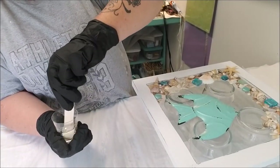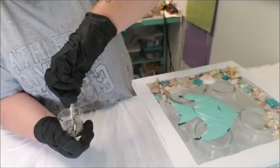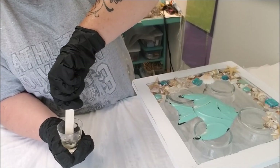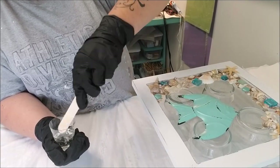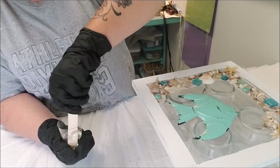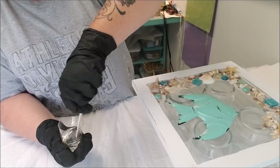Now I'll do the same with the hardener, making sure to scrape your edges periodically and the bottom, and scrape your stick on both sides. I've been very lucky - I have not had any setup issues or curing issues. Hopefully today is not the day it fails, for the first time doing a tutorial. That would be terrible.